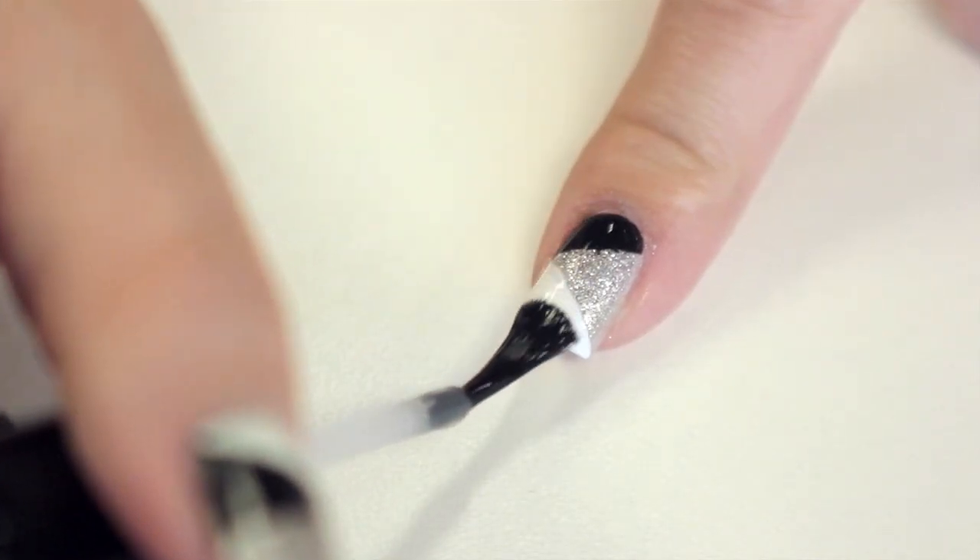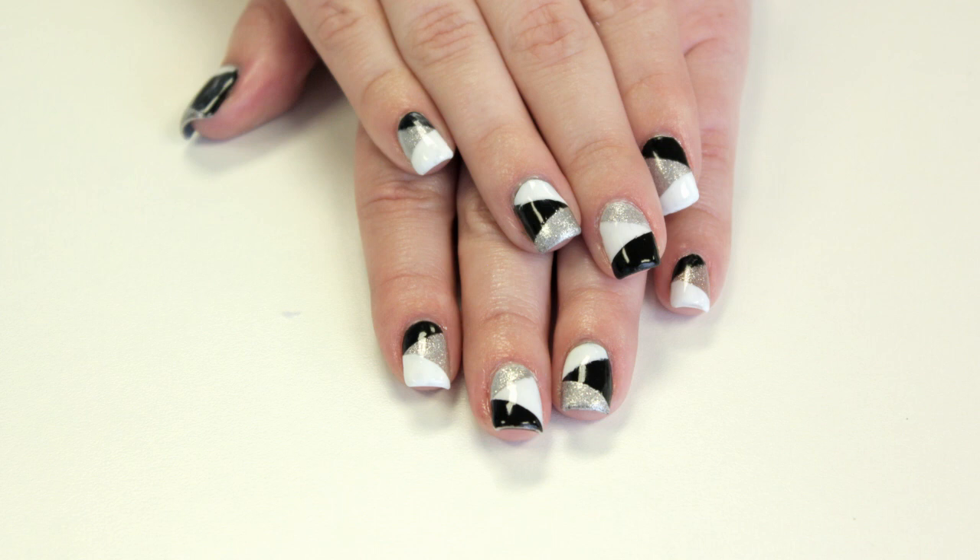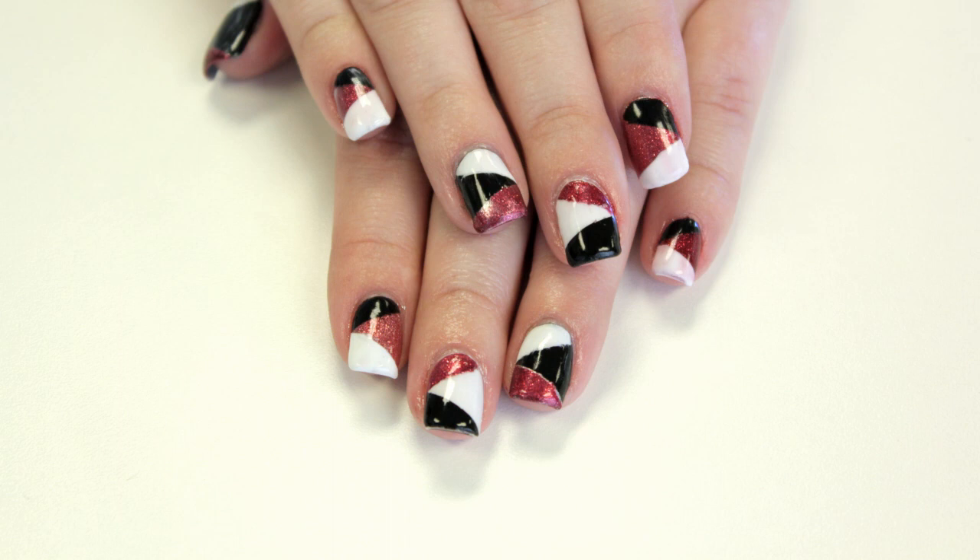Then finish it off with a clear top coat. Here's what the final design looks like inside without the sun, and then here's what it looks like when exposed to sunlight. When you come back inside it turns back to silver.